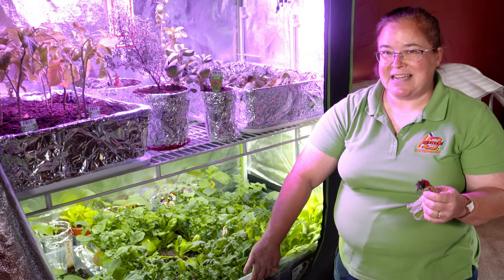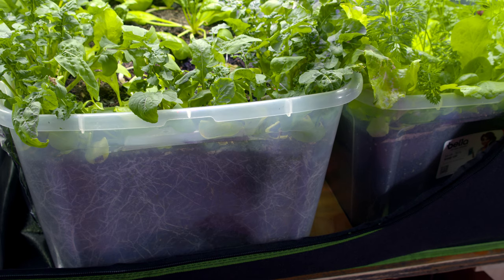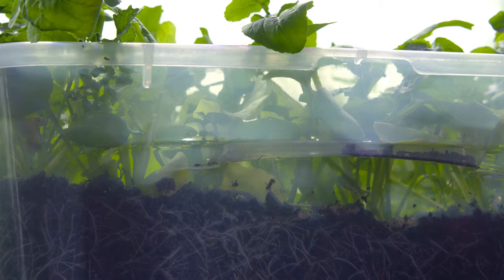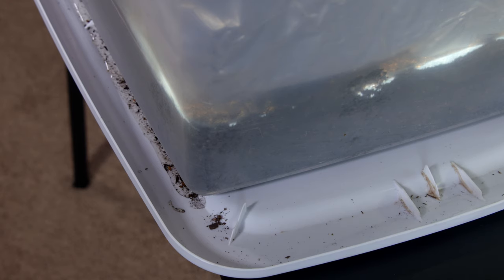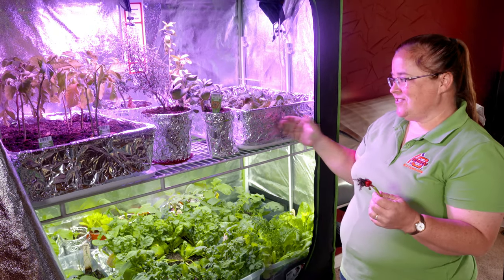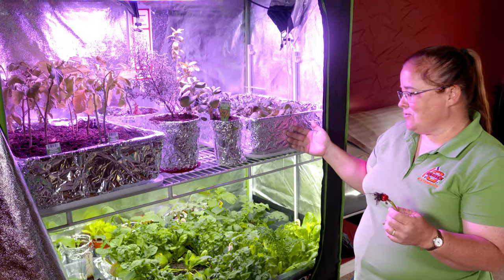These are just plastic storage tubs — we didn't go for the high tech, expensive stuff. These are just like you would find at any big chain store. The cool thing is they're clear, so you can see the roots growing, which is really educational for the kids. To keep this from getting too full of water, we drilled holes in the bottom, and then we flipped over the lid that comes with the container and made a little water catcher. So you don't have to have expensive stuff — just a few dollars at your local store.